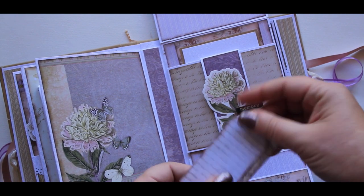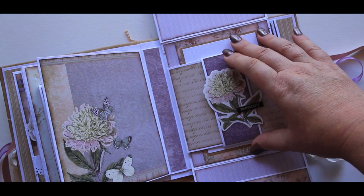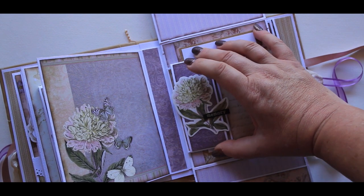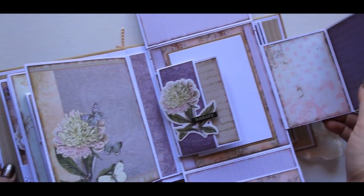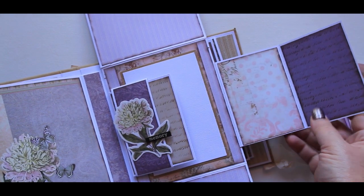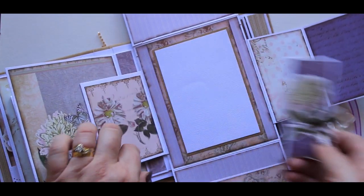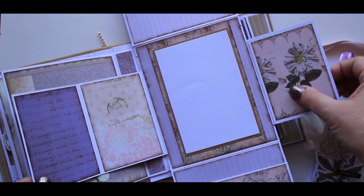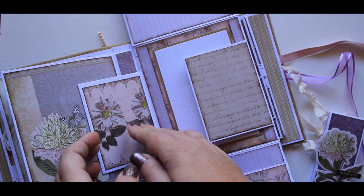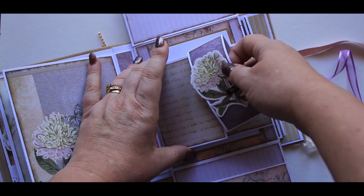I've got a couple of tags in there from the ephemera set, and this one's got like a belly band on it. If we slide this to the left, it then flips open. We can slide this belly band off and the other side flips open as well, so we can then just slide this back on.